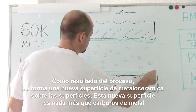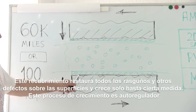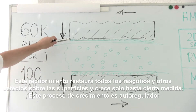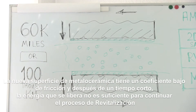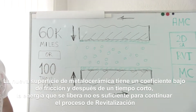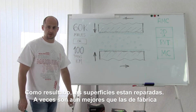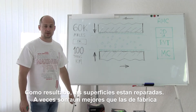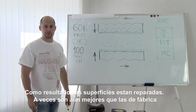This coating is nothing else than metal carbides. This ceramic metal coating completely restores all the scorings and cracks on the part surfaces and grows up to a certain level. The process of growth is self-regulated. The ceramic metal coating has a low friction rate, and after a short period of time the released energy is not enough to continue the revitalization process. As a result, the surfaces on the parts are restored up to the optimal parameters.